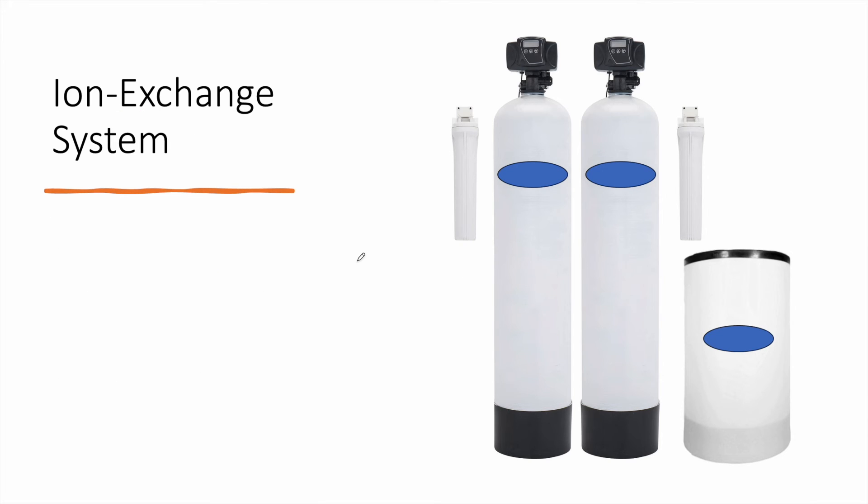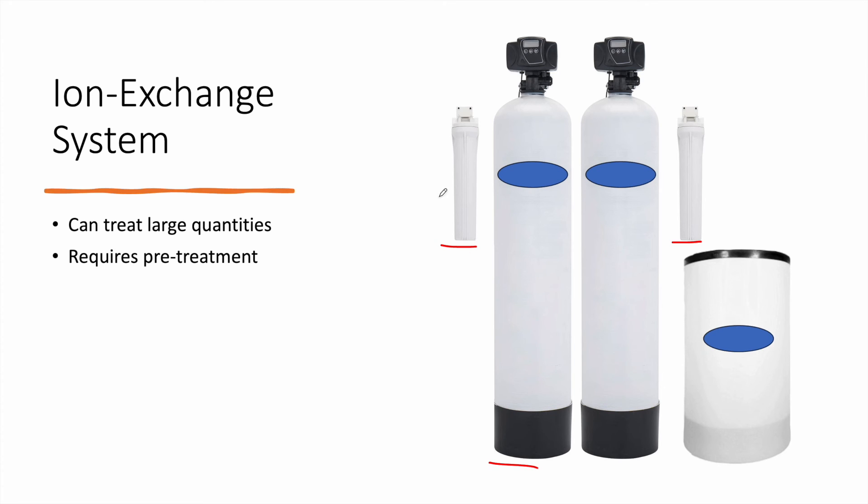Finally, we have the ion exchange system, which is practically the best option for nitrates removal. This system consists of a pre-filter (sediment filter), multimedia filtration, the nitrates removal vessel filled with a special resin, a brine tank, and a post cartridge filtration. It can treat large quantities, from a single house up to a whole building with many households. It also requires pre-treatment and expertise for design and installation.